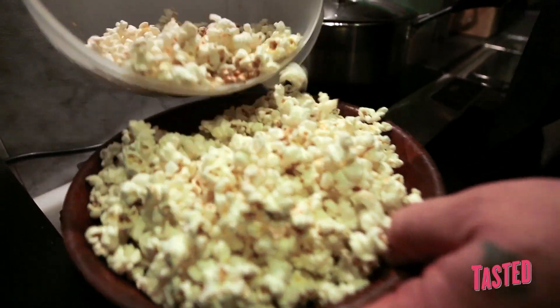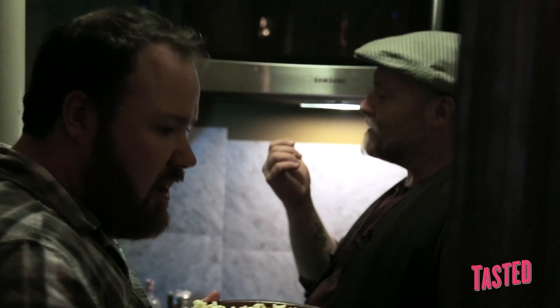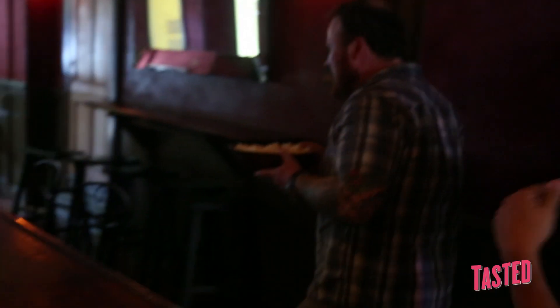That is a bowl of popcorn. Look at that. Oh my God. God bless bacon. It's phenomenal.